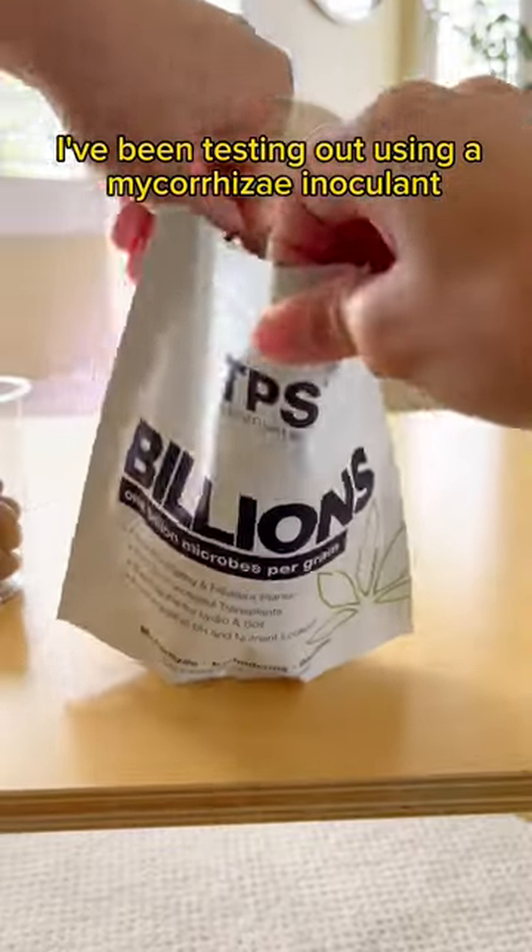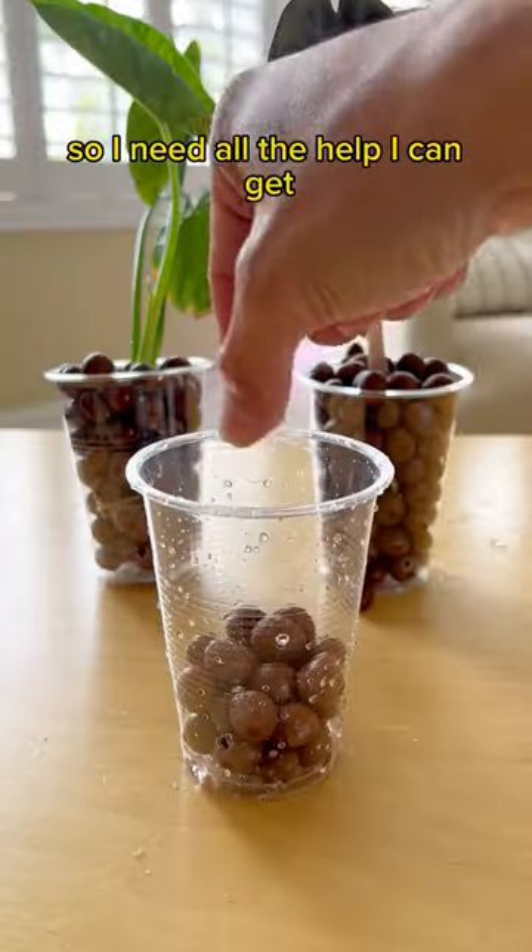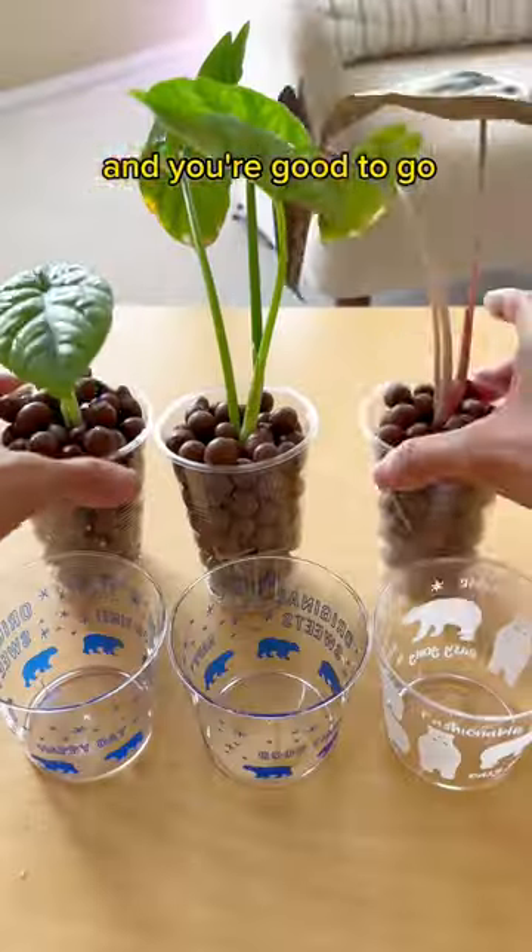I've been testing out using a mycorrhizae inoculant. It promotes successful transplanting, and moving from soil to LECA is a huge transition, so I need all the help I can get. Just sprinkle it like salt bae and you're good to go. LECA has zero nutrients,